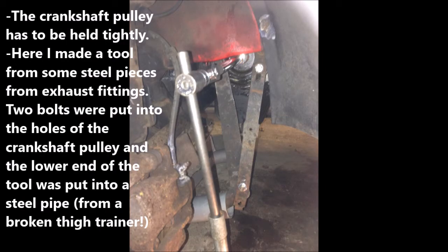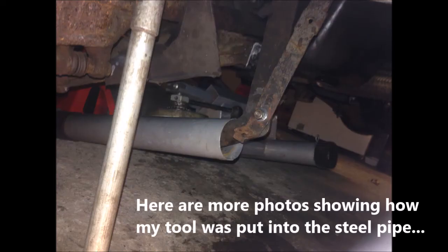The crankshaft pulley has to be held tightly. Here I made a tool from some steel pieces from old exhaust fittings. Two bolts were put into the holes of the crankshaft pulley, and the lower end of the tool was put into a steel pipe. Here are more photos showing how my tool was put into a steel pipe.